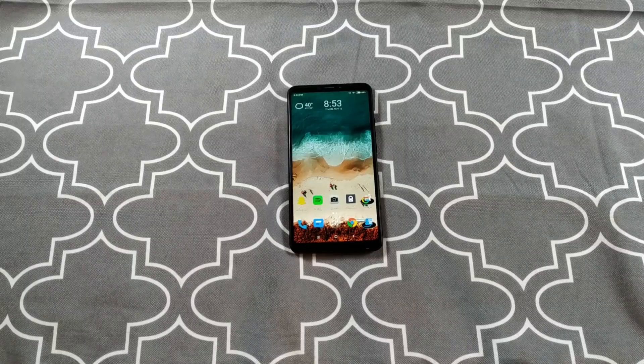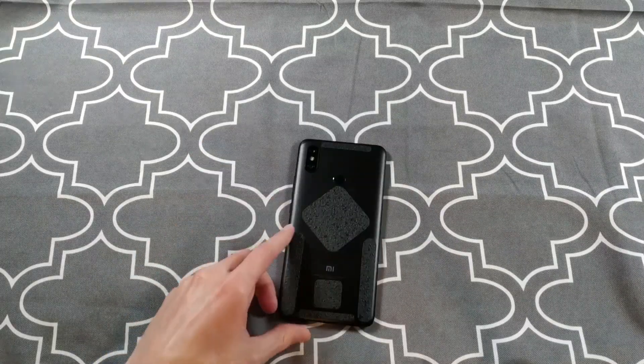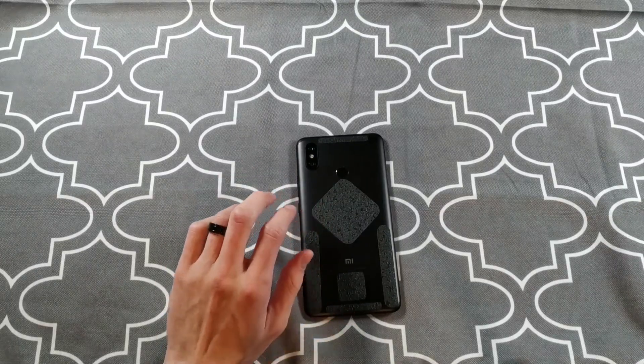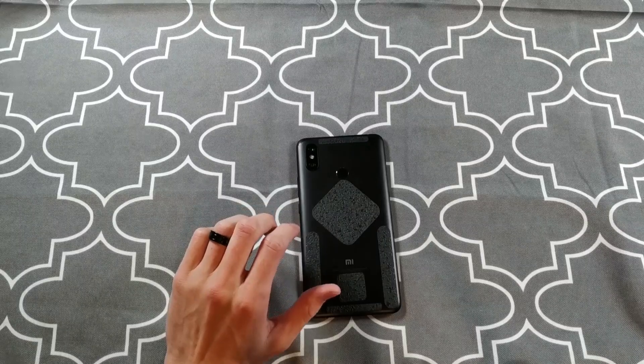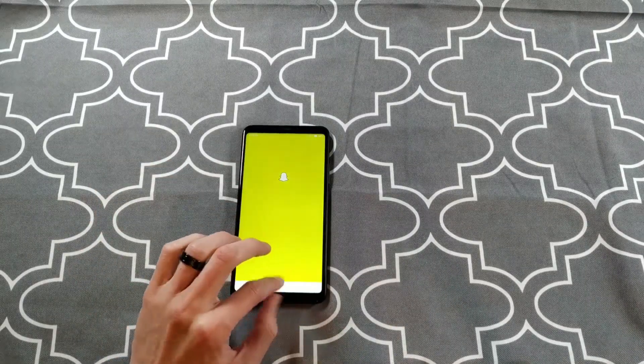The camera: Sony sensors, 12 megapixel main sensor and a 5 megapixel secondary sensor for the rear cameras. They do really well especially for a phone that's around 250 bucks. Definitely a solid package. I can't really complain too much. Let me pull up a couple of pictures here.